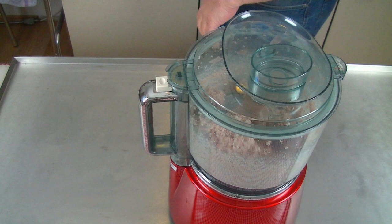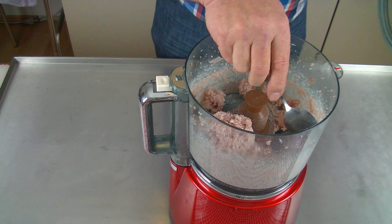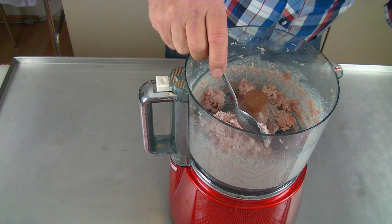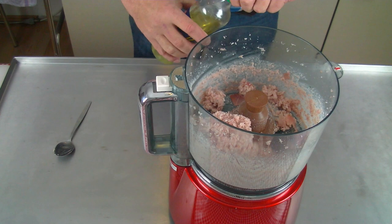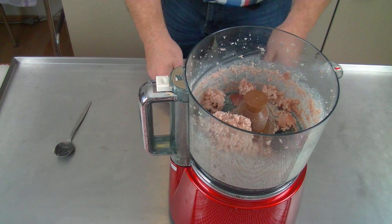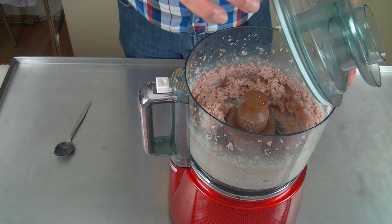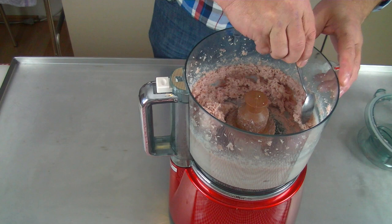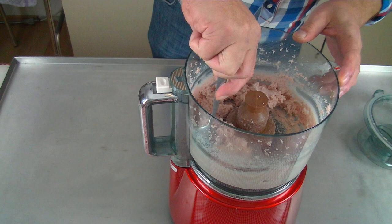Okay, we take a spoon and put some of the pieces down. We put a splash of the rape oil in there, about a good tablespoon. And it depends how fine you want it - you can do it the way you want it. This looks pretty good, take the knife out.